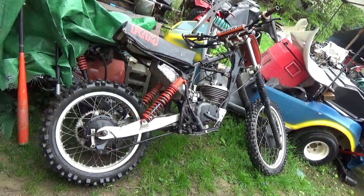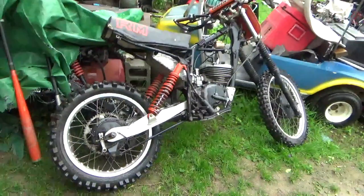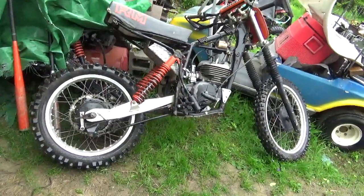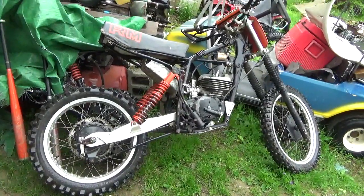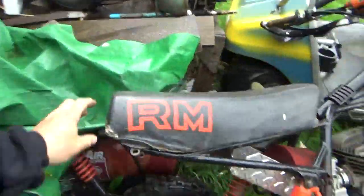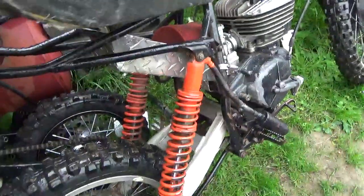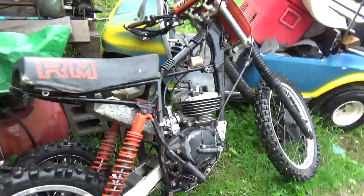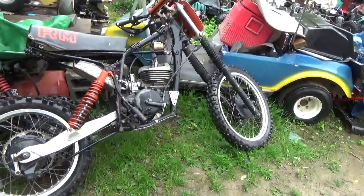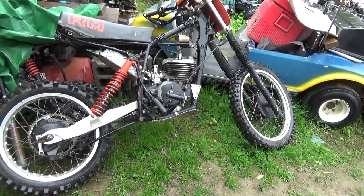Hi folks, welcome back for another adventure. I have Kevin Bergeron visiting and I picked up this RM — this Suzuki RM something. If you look under the seat, it's telling me that it's an RM 125 and I got all these parts and pieces. Kevin has a little more experience with this stuff, so if I can bother you to tell me something about what I bought here.